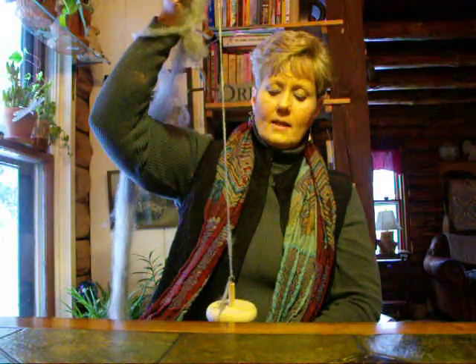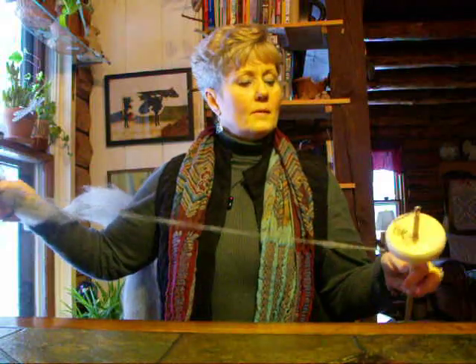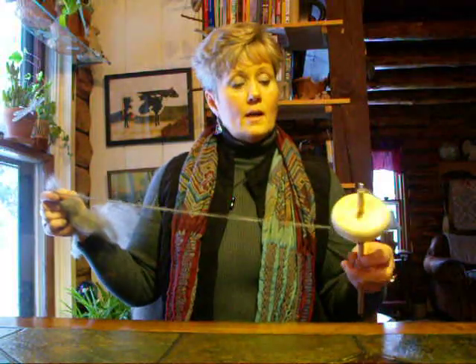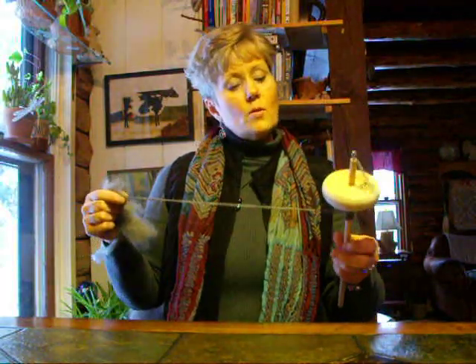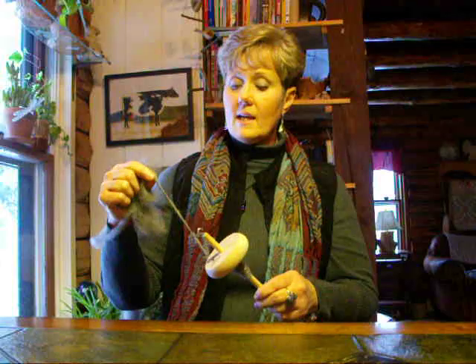At first it's a little awkward but with time and practice it gets easier and easier until you're just relaxing and spinning a beautiful yarn on your drop spindle. I hope this helps you. If not and you have any questions, please don't hesitate to contact me and I'll try to help you in any way that I can.